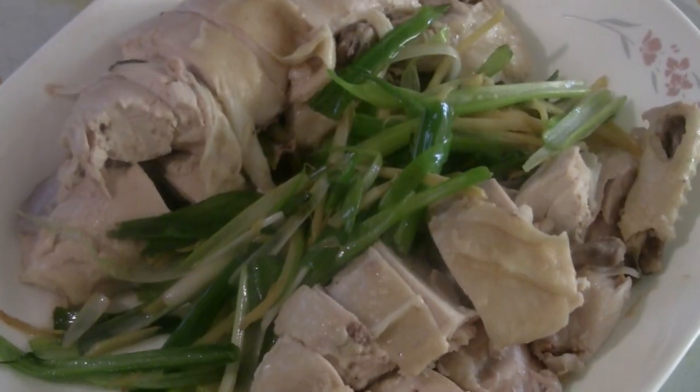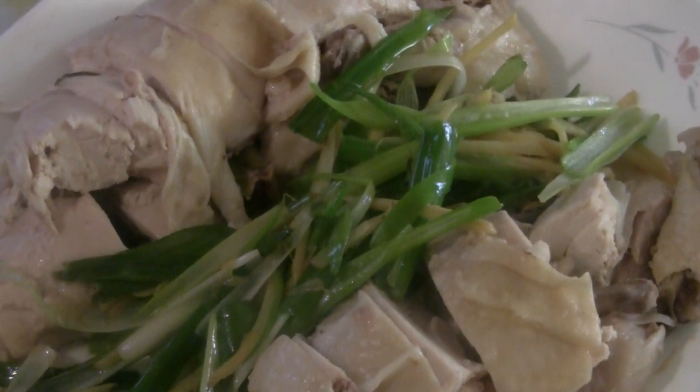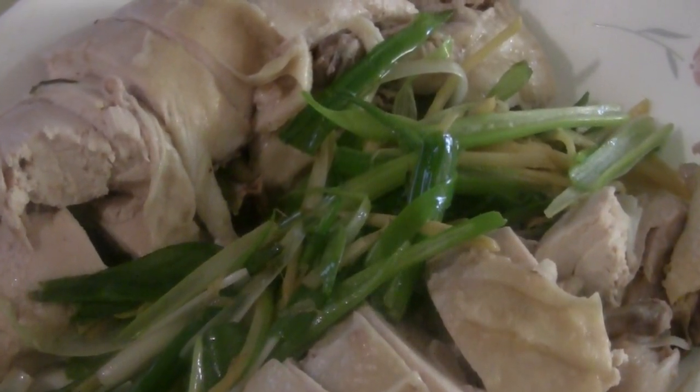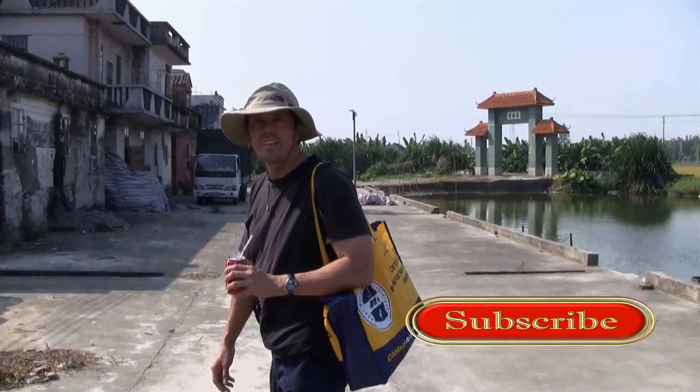There you have it — white cut chicken, Chinese style, cooked in an instant pot with ginger and green onions. Enjoy! Thanks for checking out my video. Please like, subscribe, and comment, and thanks for your continued support.